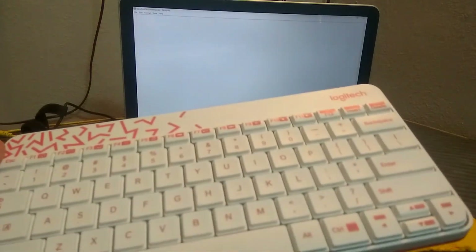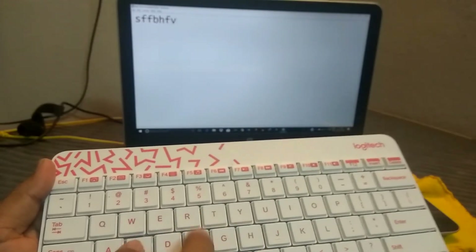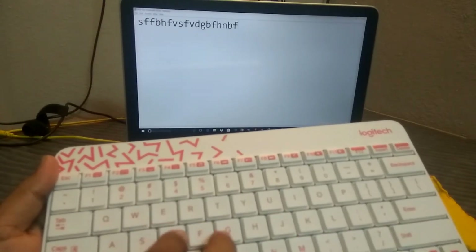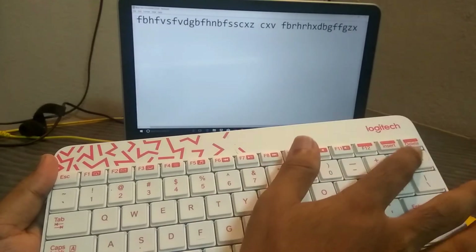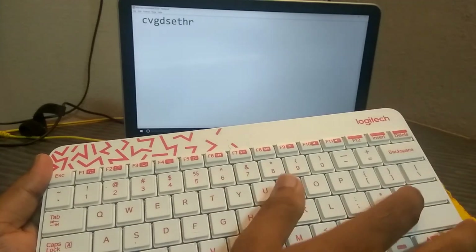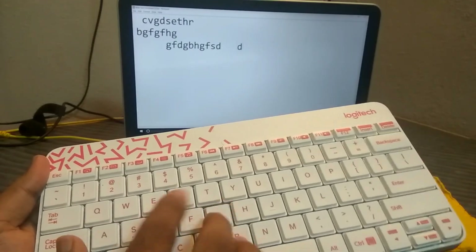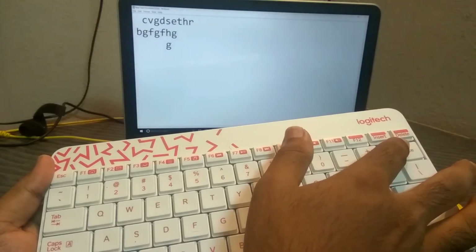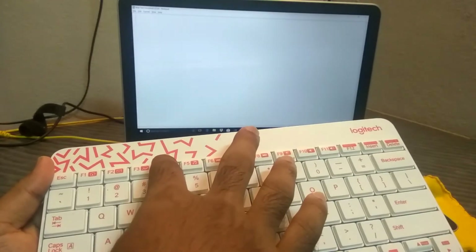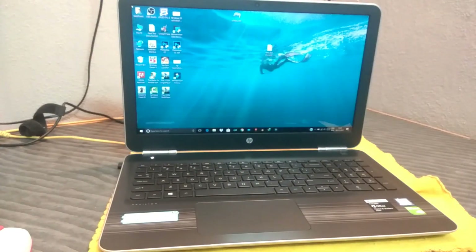Let's open Notepad and test the keyboard. Here I will type some random letters — you can see I'm typing. The backspace, enter button, spacebar — everything is working fine. The shift and capital letters are also working. Let's close without saving. You can see everything is working fine with this mouse and keyboard.